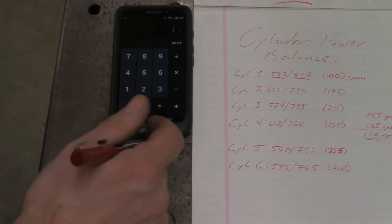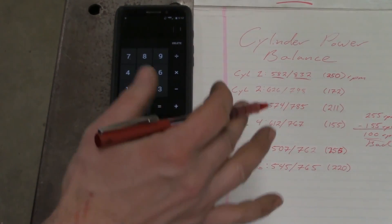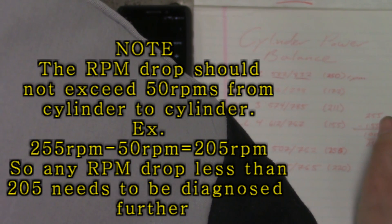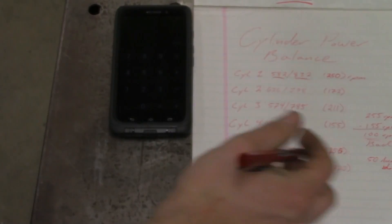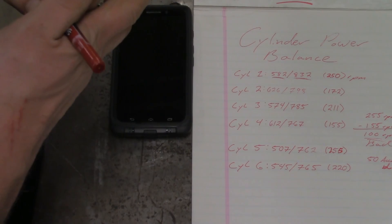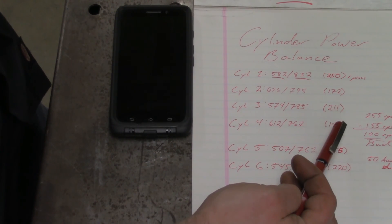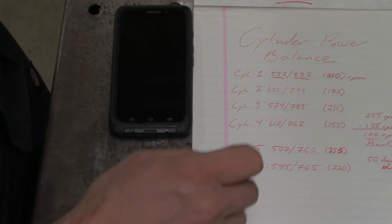That right there is no good — this is bad. On average you should only see a 50 RPM drop difference; we want to see less than 50. That Venture van has a head gasket problem where it's burning through some coolant, so it's quite possible that cylinder number four is the cylinder that's leaking coolant. That's definitely going to contribute to the fact that it only dropped 155 RPMs, meaning it's not contributing a lot of power to the entire engine compared to the other cylinders.